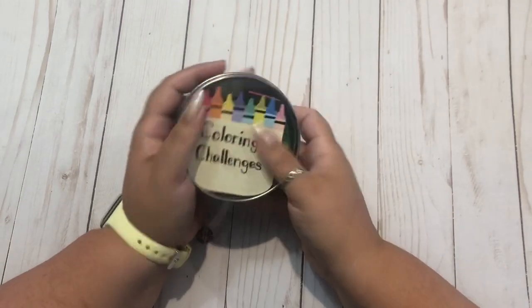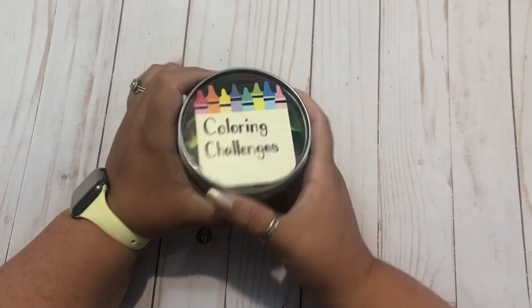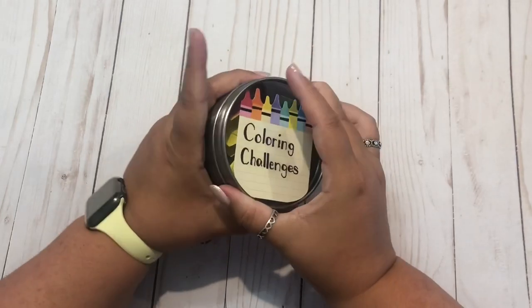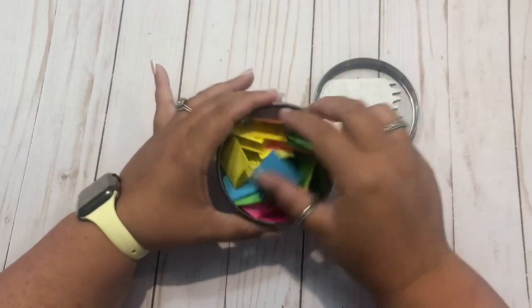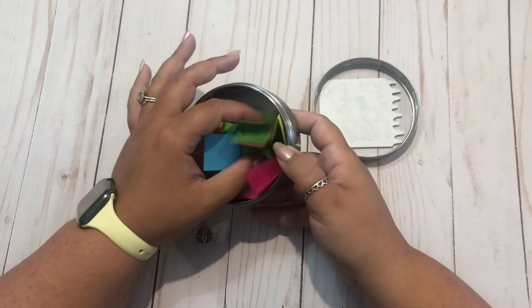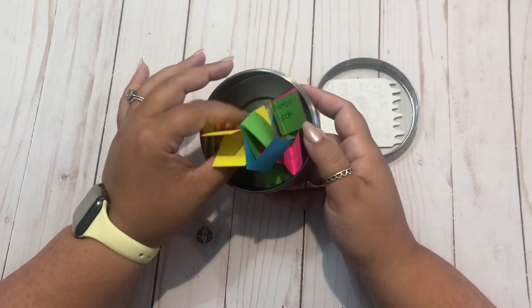Hi guys, it's me Danielle, Danny Buttons. If you saw my last video, you'll already know what this cup is. This is basically my coloring challenges cup. In here I have 20 different prompts, all written down on paper that I explained in my last video, linked up above.